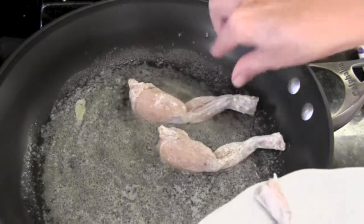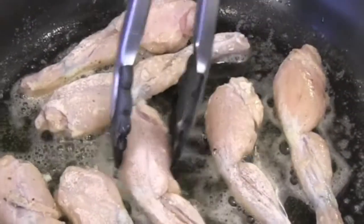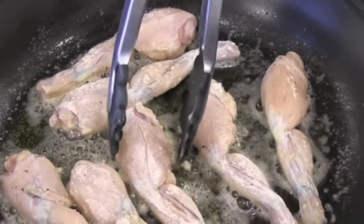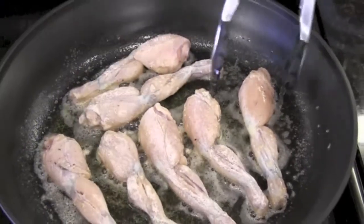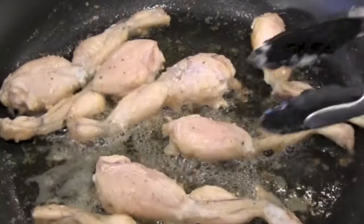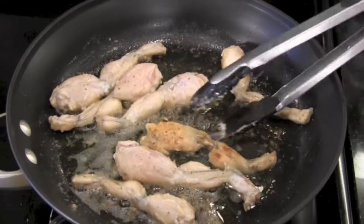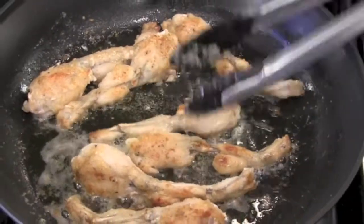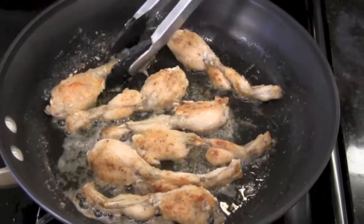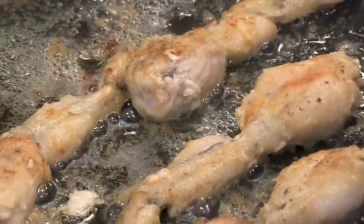Once your butter is melted and bubbly, put your Cuis de Cornouille into the pan. Do not crowd them — do 2 batches if you have to. They're going to take about 3 to 4 minutes per side. You just want them nice and lightly browned. Let's see if it's ready to turn these over — perfect! Lovely, nice and crunchy, lightly golden brown. That's exactly how you want them.